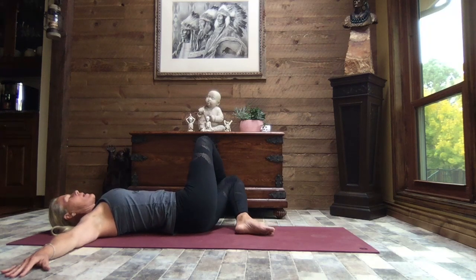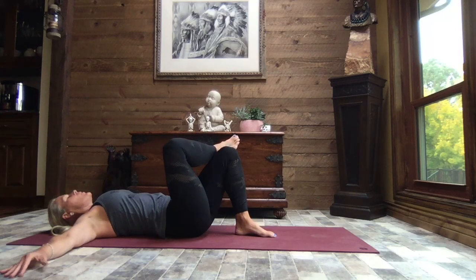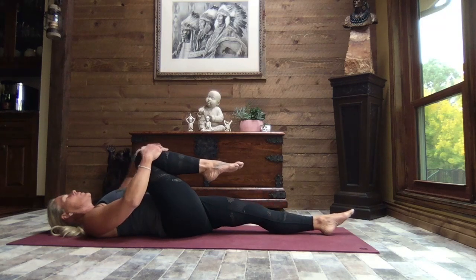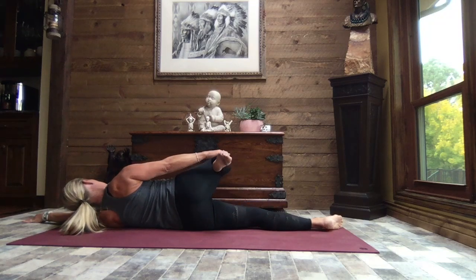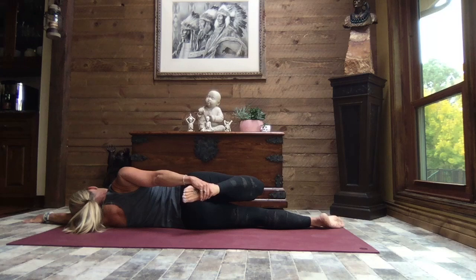Slowly rolling back to center, pulling that right knee in towards the chest, extending that left leg out. Once again we're going to roll to that left side, sliding your hand down to the ankle on that right foot, drawing your heel in towards your bottom. Breathe — slow, steady breaths.